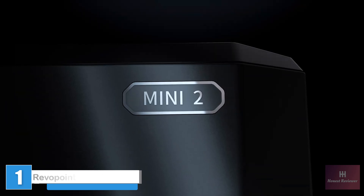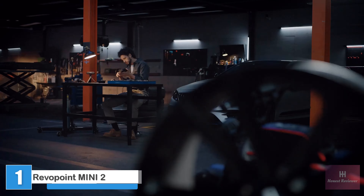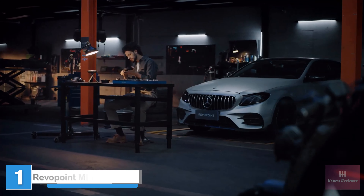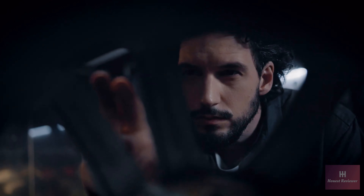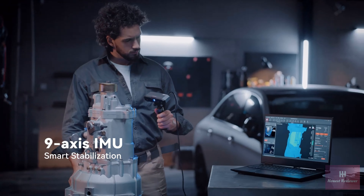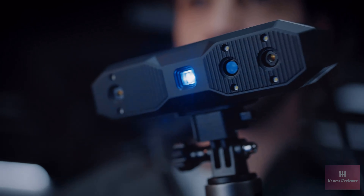Meet the Revopoint Mini 2, an industrial grade high-precision 3D scanner. Its all-new design and powerful technology will transform how you scan small objects. Equipped with a 9-axis IMU and smart algorithms, Mini 2 eliminates faulty frames.